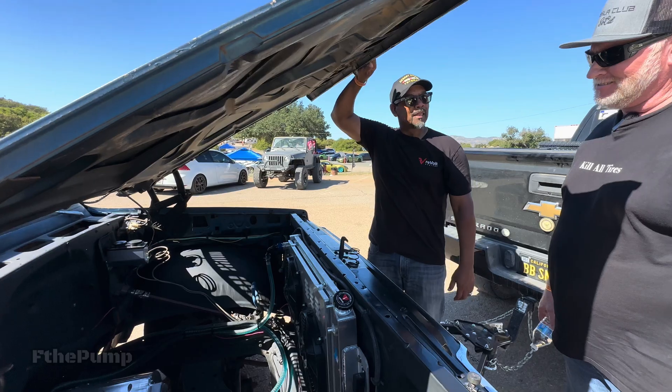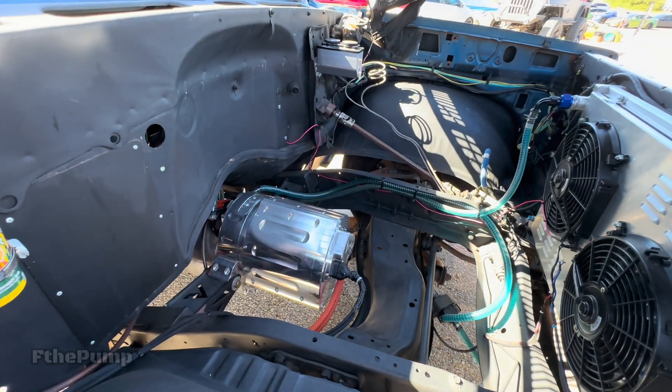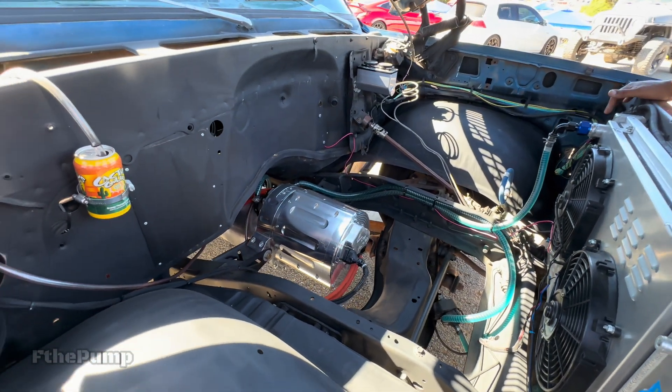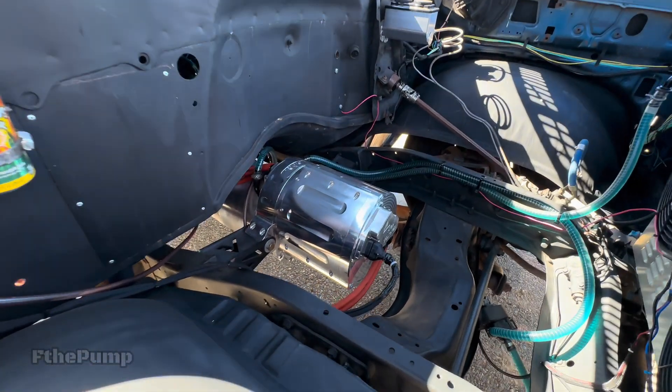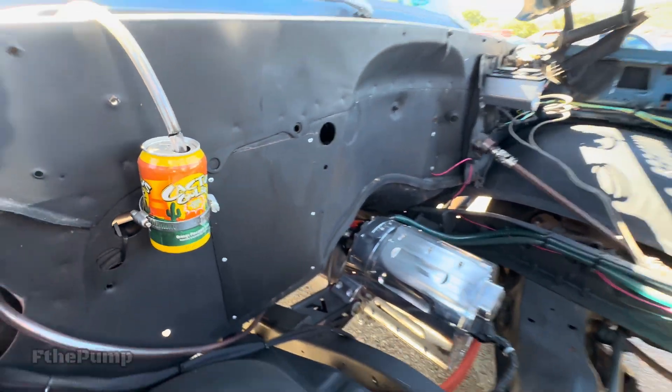Boom — there you go. Almost nothing except that bad boy right there. That's 600 horsepower and 1,000 pound-feet of torque. And looking at this, it looks like this thing runs on Cactus Cooler!